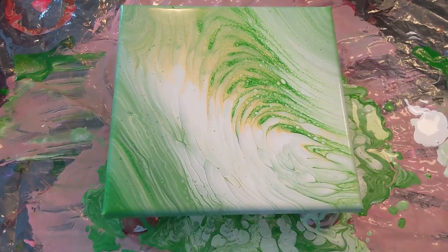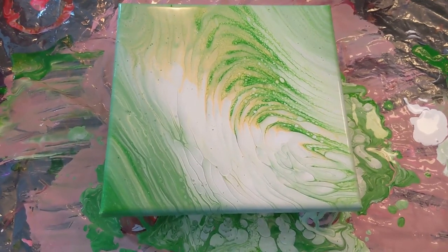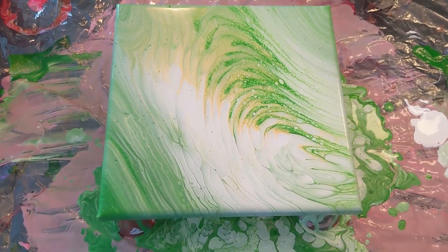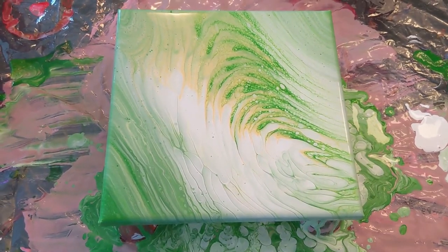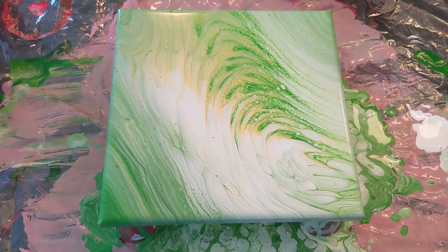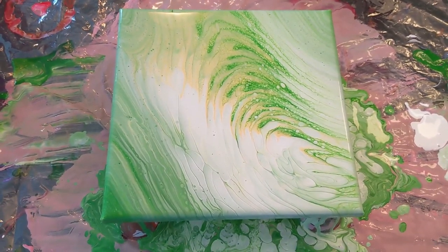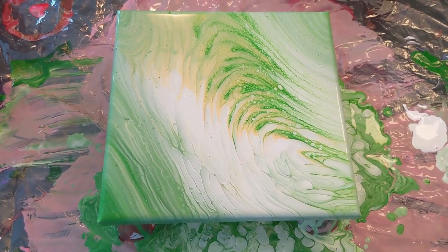I think the overall effect is super neat, so I'm really excited about this one. I feel like I say that every time — that's probably because I never know at the beginning what it's going to look like at the end. Please give this video a thumbs up if you enjoyed it, and don't forget to subscribe if you haven't already. Thank you so much for watching and I hope you have a great day. I'll see you in the next video. Bye-bye.